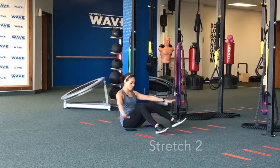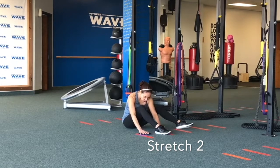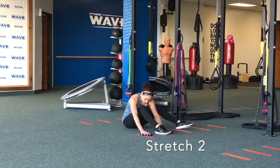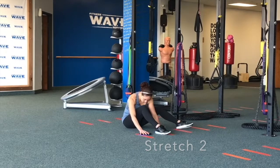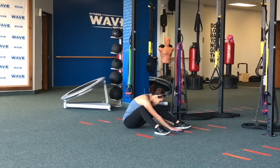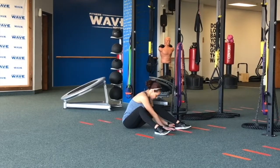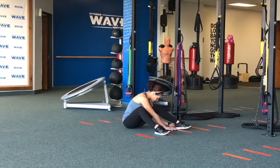Feet a little bit wider than your hips this time and we're going to slide to one side. This one, you will be able to determine which side needs more stretching. Just sit and hold for 5 to 7 seconds, then switch to the other side. Round your back. Make sure you're feeling those lower back muscles and you're not flexing from the hips — you're bending from your waistline. Hold it for 5 to 7 seconds.